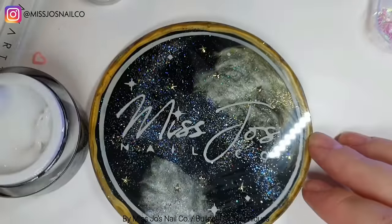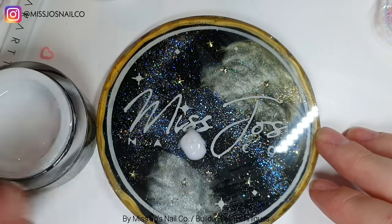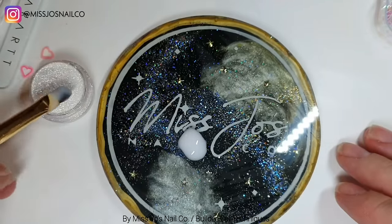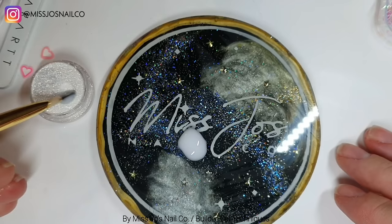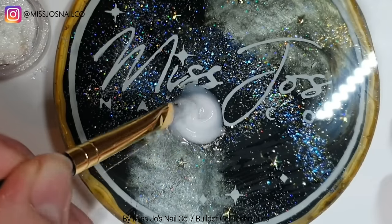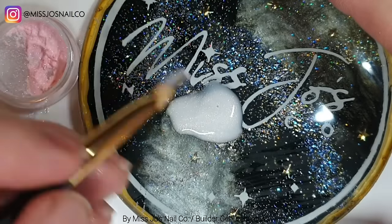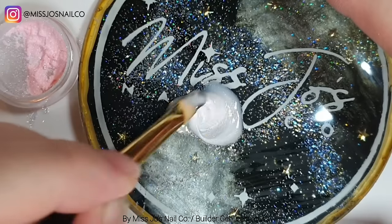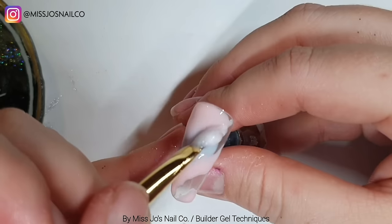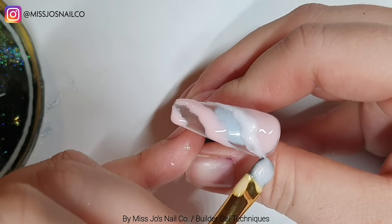Then we're going to take some of the milky white and mix in some of this unicorn chrome - just a little bit - to make the milky white a bit shimmery. There were probably about six nails in total for this video, or maybe even more, but they were just attempts that went horribly wrong because I didn't know what to do at this point. So this is just making it up as we go along. Mixing some unicorn chrome and this pink pigment - which I think might be a glow in the dark one - it just made the milky white a bit shimmery.